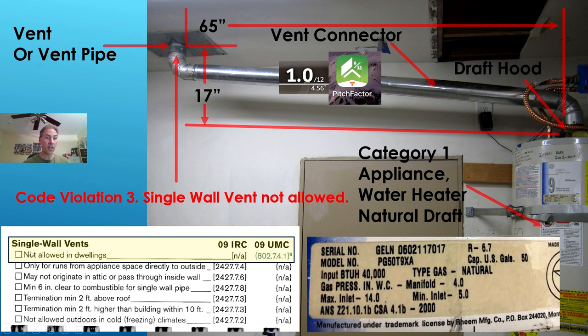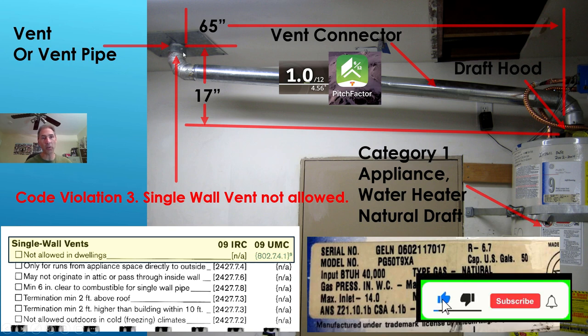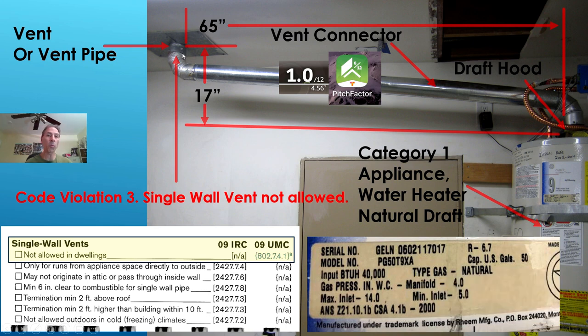We have a code violation. Single wall vents are not allowed in dwellings. According to the Uniform Mechanical Code, you cannot go past the ceiling penetration and have a single wall vent pipe. This installation is a single wall vent pipe. Double wall vent pipe has two layers of metal — an inner wall and an outer wall. This vent pipe only has one wall, so it is a single wall vent pipe. Per code, it's not allowed in dwellings, and this is a house — a dwelling.